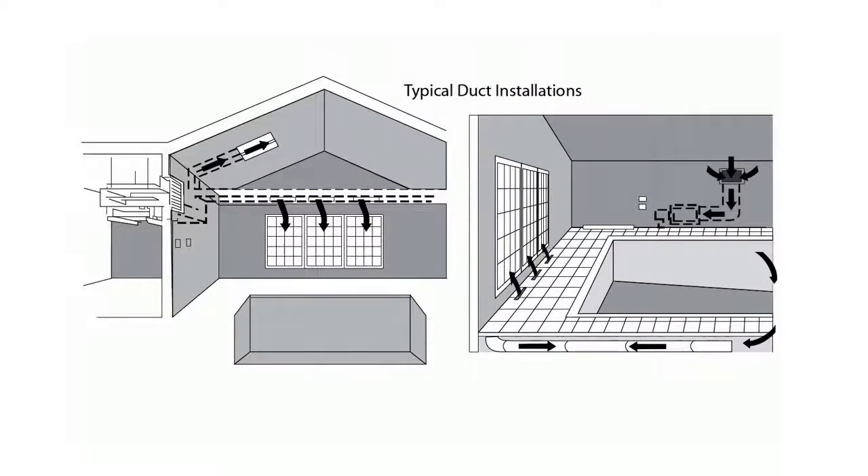Not only is a sufficient volume of air necessary to prevent condensation — ASHRAE recommends 3 to 5 CFM per square foot — but it is also necessary to ensure the proper operation of the dehumidifier.